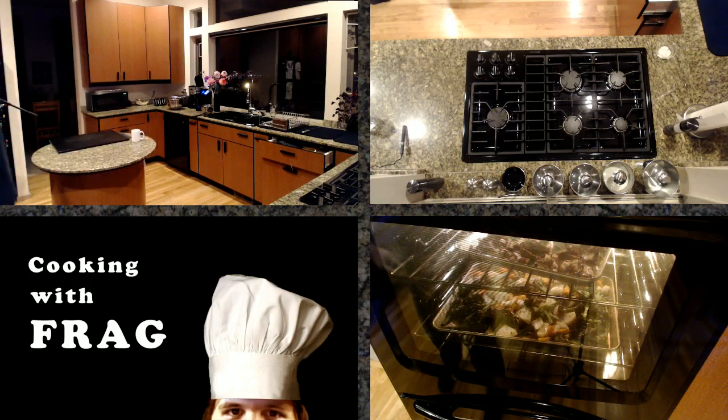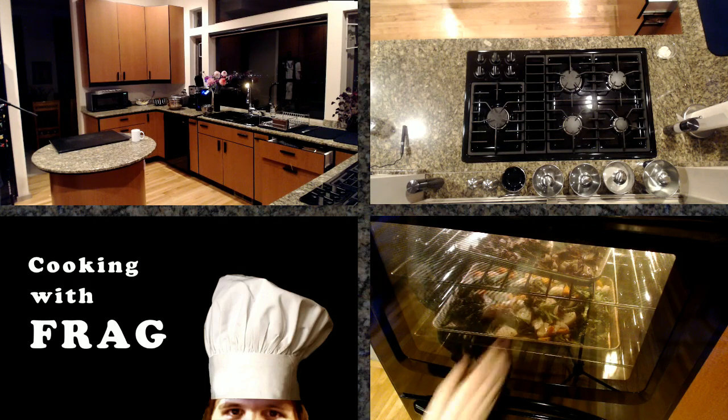What I'm looking for in the mushrooms is a nice golden brown on the garlic, and it's definitely getting there. So we're just going to be patient.